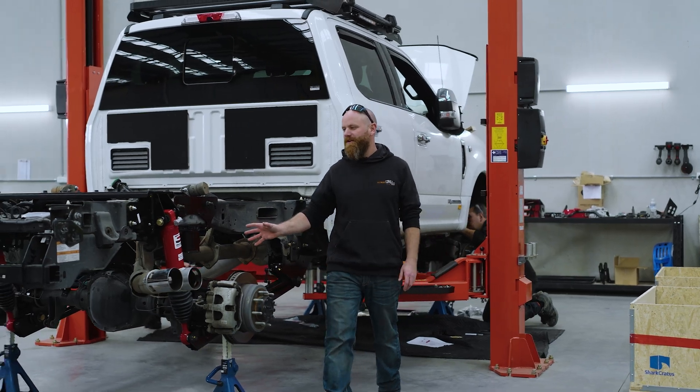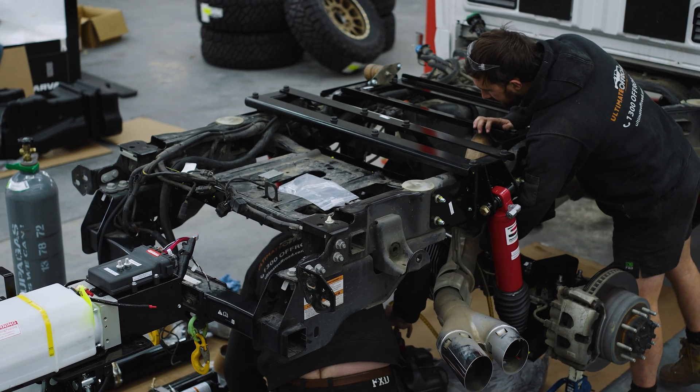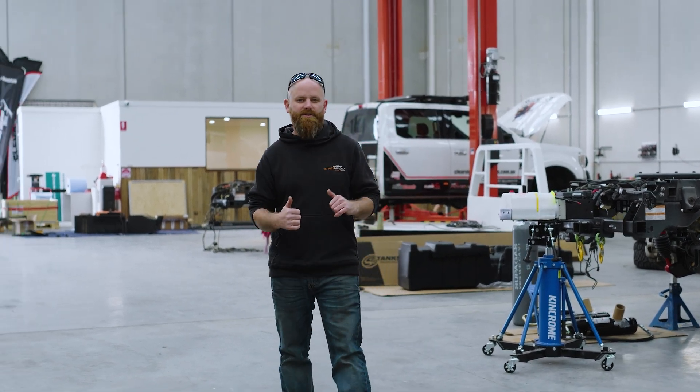If you've got any comments about liquid spring or questions about the process to build one of these trucks in a specific vehicle, leave a comment, send us an email, or give us a call and we can answer all those questions for you.